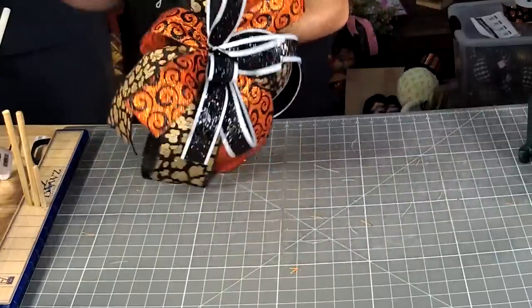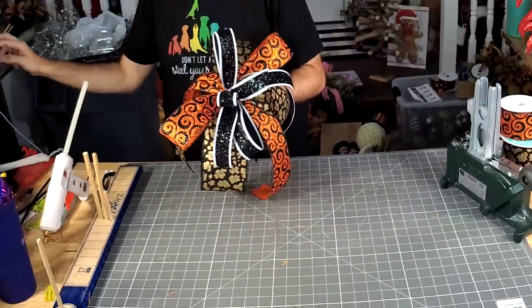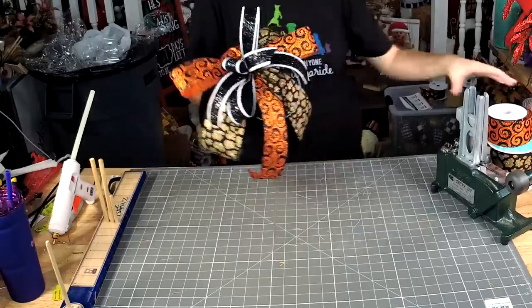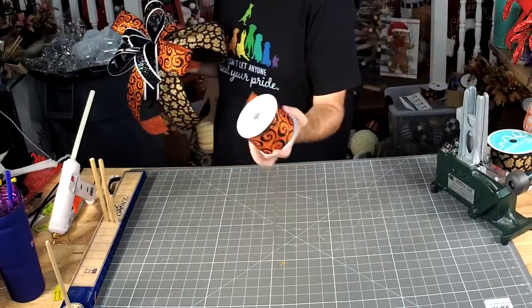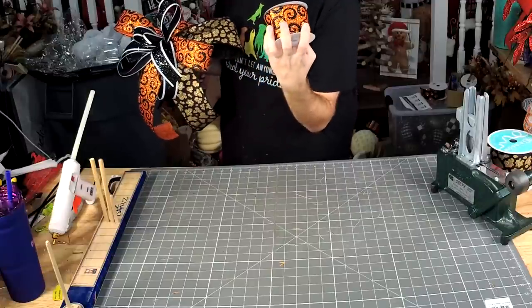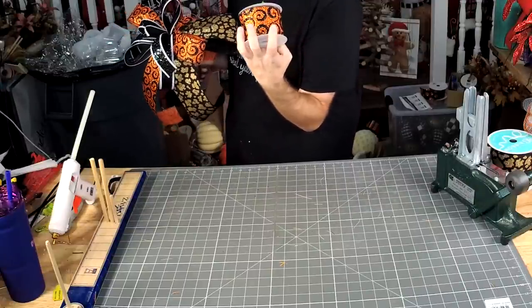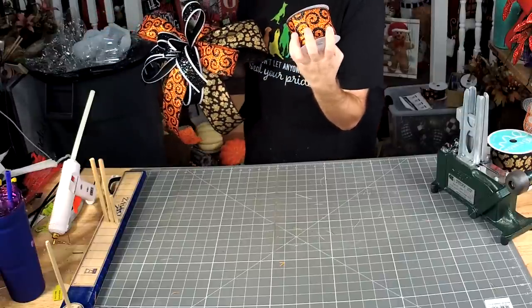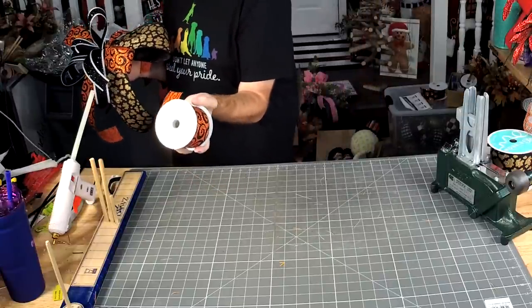We got our little bow made. What's the SKU for the orange ribbon? It is 51101-40-21.